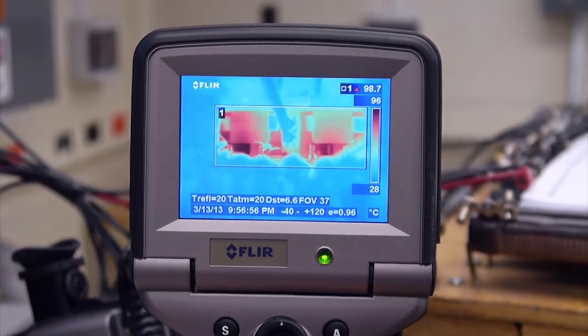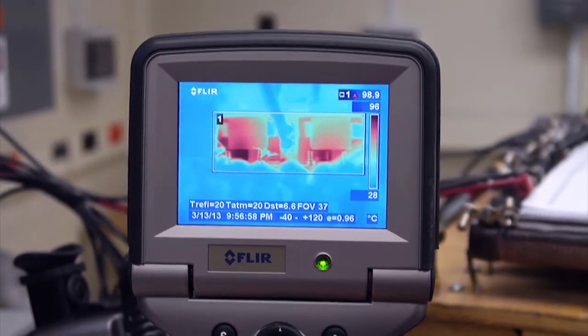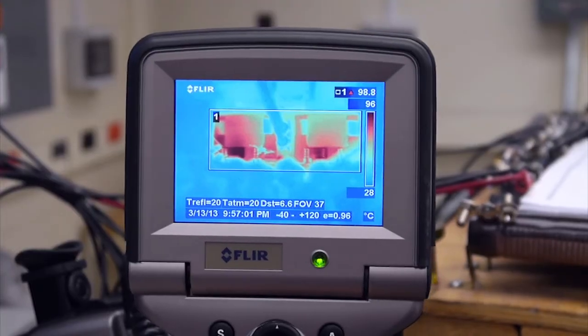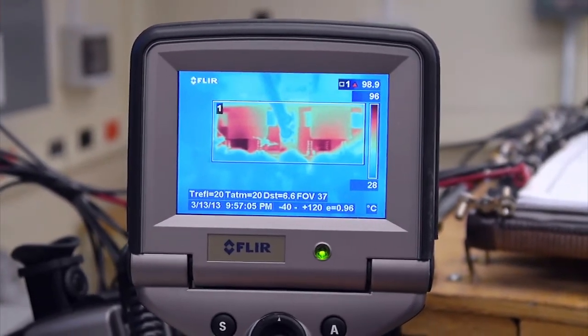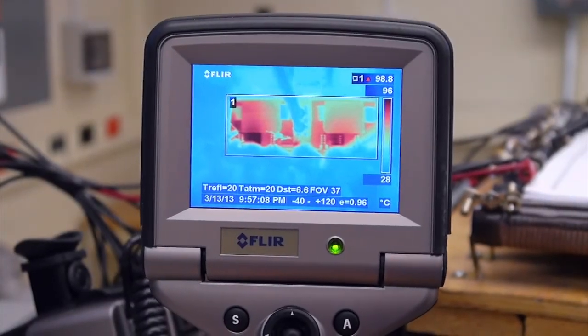We can see here through the thermal camera that under full load condition, the hottest part of the converter is less than 100 degrees Celsius, with forced cooling.